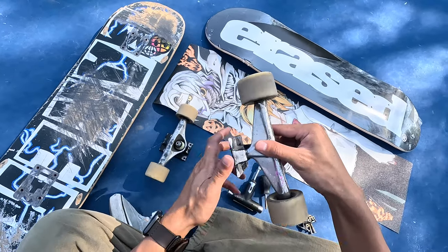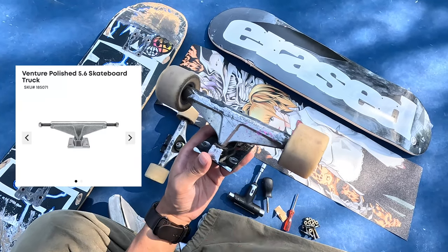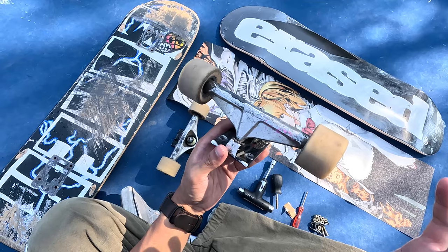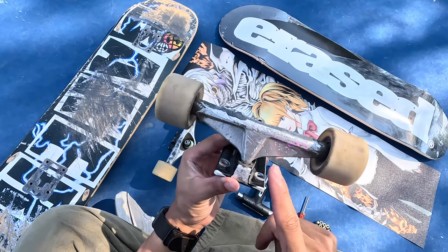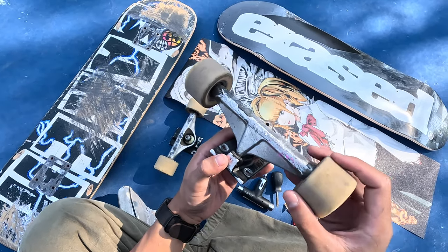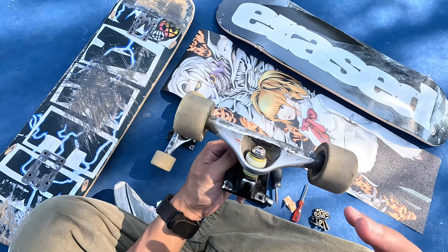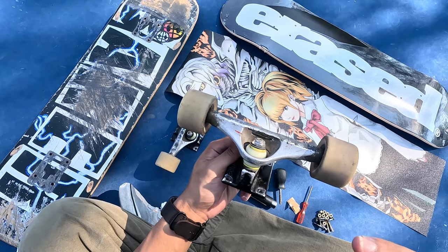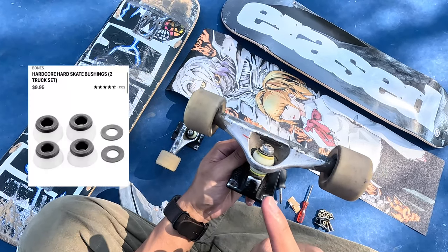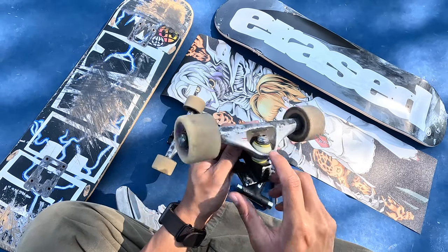Then we have the Yuto 5.6 Venture Trucks. These are the trucks I've been skating for the past three years and they've treated me so well that I probably won't switch out of them — they just feel so nice and I'm so used to them, so I'll probably skate these until they break. 5.6 Venture Trucks are for the 8.25 boards and they're awesome. On them I have the Bones Medium Bushings, which give me a nice soft, cushiony, medium-loose feel. Definitely try these or the hard ones — the hard ones are better if you like your board a little more stiff, but I like it a little more loose so I went with the mediums.